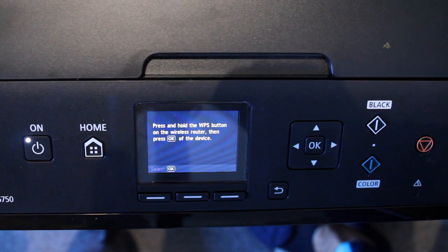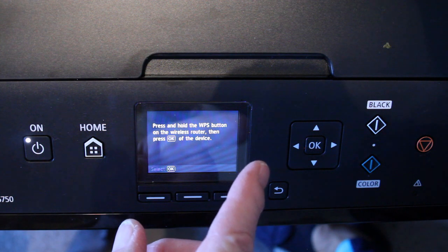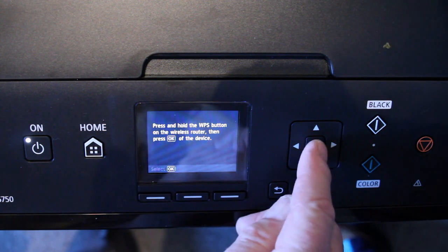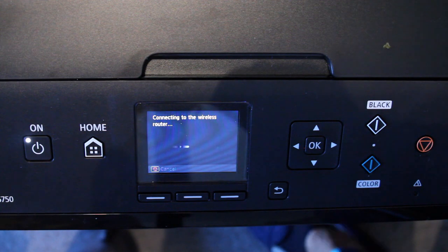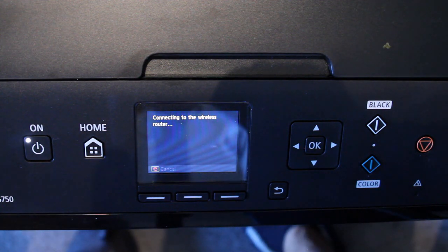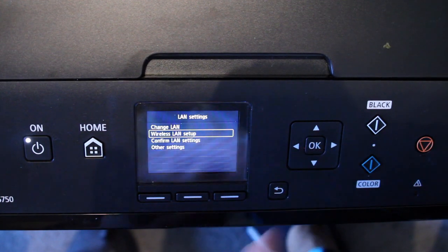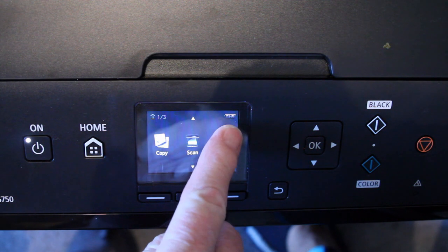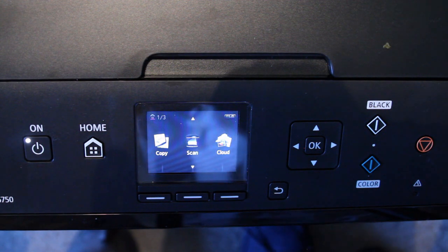I'll go back to my printer. Now we're back from our router and we've pressed the WPS button for five seconds. We have another dialogue: press and hold the WPS button on the wireless router, then press OK. So we've done all that, so we press OK. The printer is now connecting to the wireless router. It says: connected to the wireless router. Success! Select OK. I press the home button and if you look here, you'll see Wi-Fi. So now we can print from our phones.